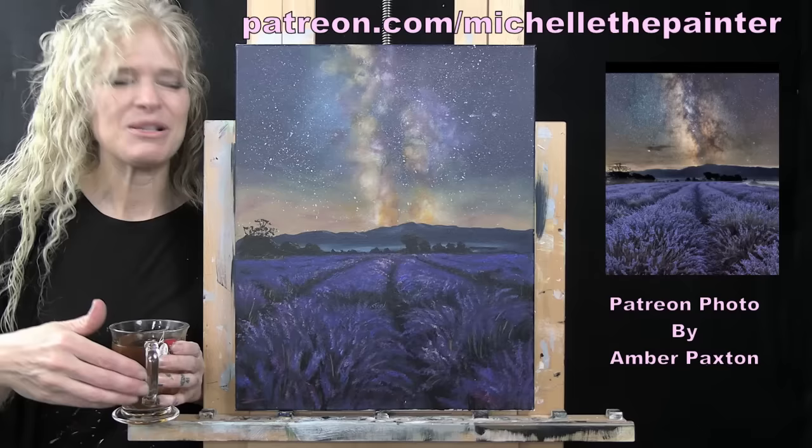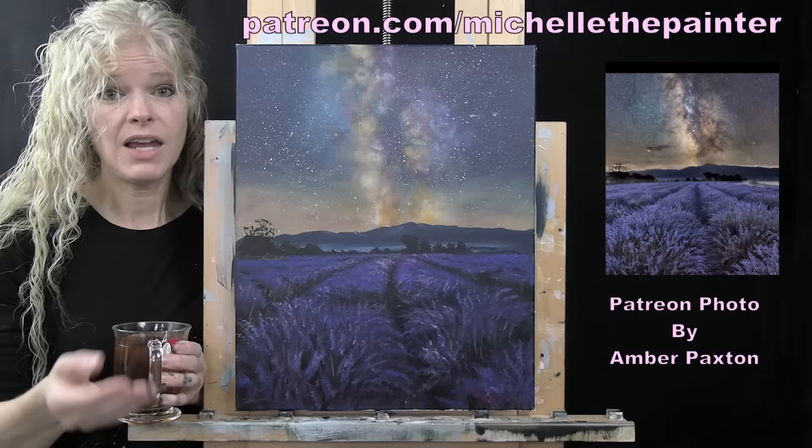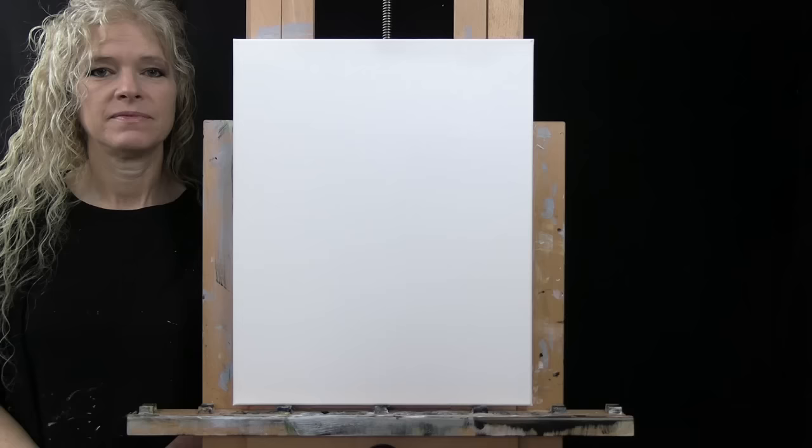If you'd like to learn how you too could submit your photos for me to turn into tutorials, or learn more about the Patreon membership program with benefits to help increase your painting and artistic skills, I have all of that information down below in the video description. So let's get painting and let's get sipping!